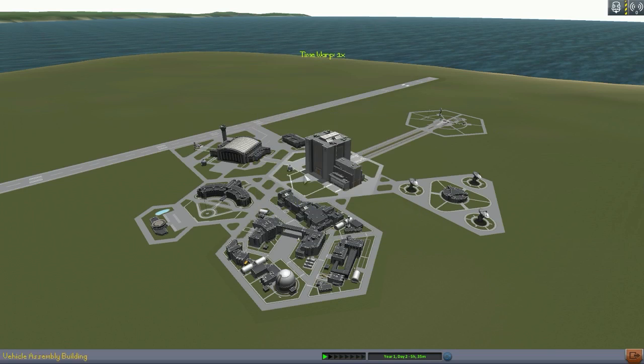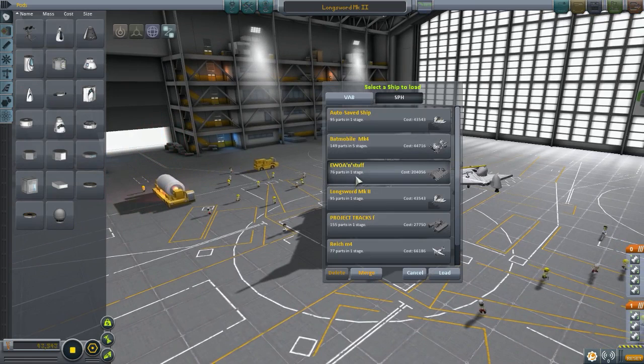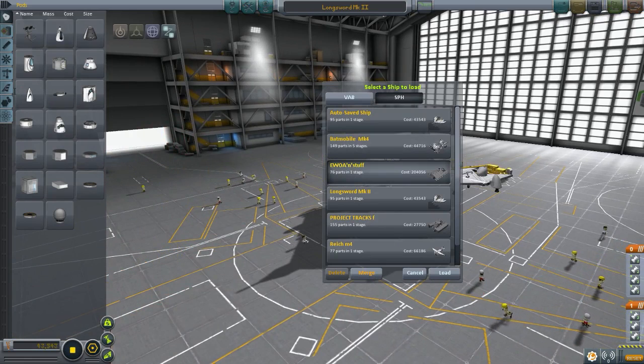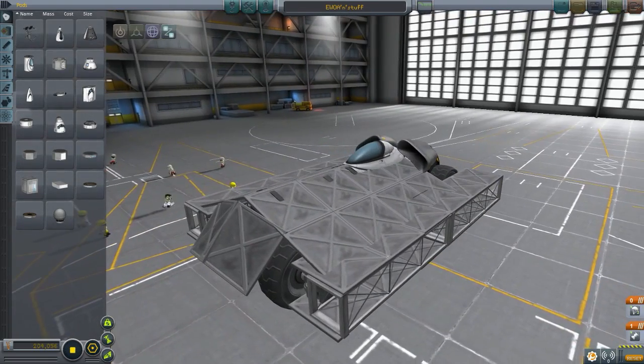The next design — let me take a look at it. There's some pretty cool looking things today, actually, as per usual. It's this one — EOR and stuff, whatever that is. We've got two crafts from Lucky Armadillo. He submitted Project Trax, which is this one, and then this EOR and stuff. That looks kind of interesting — it's going for a little tanky design.